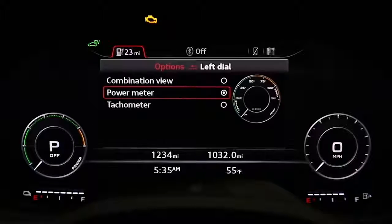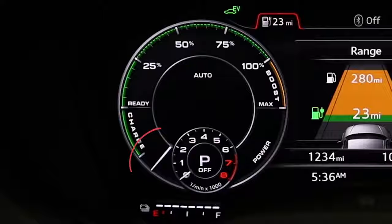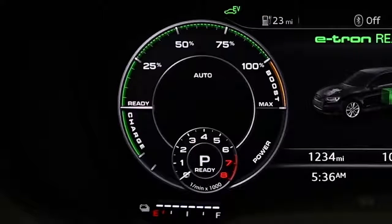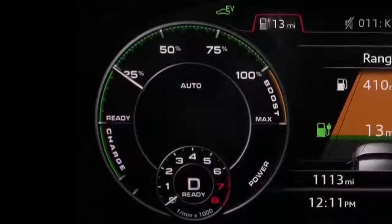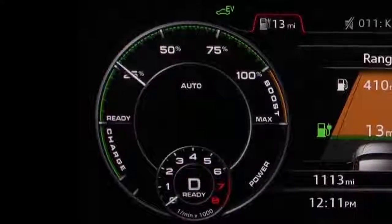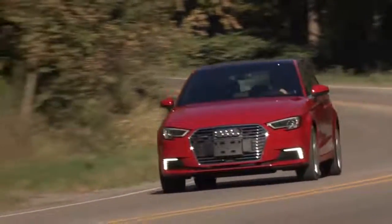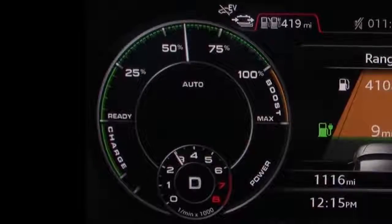You can also select a combined power meter and tachometer gauge. When the e-tron is off the power meter is in the off position. When ignition is on the power meter moves to the ready position. When you drive carefully at lower speeds the power meter stays in the 0 to 30 percent power range. With the gas engine running at higher speeds the power meter will be in the 30 percent to 100 percent range.